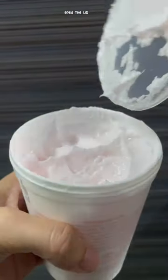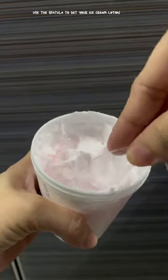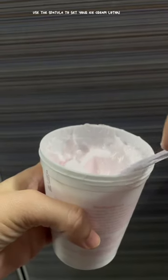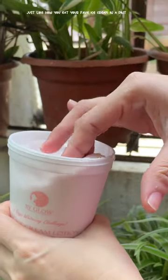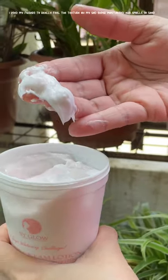Open the lid and use the spatula to get your ice cream lotion, just like how you eat your favorite ice cream in a pint. I used my fingers to really feel the texture.